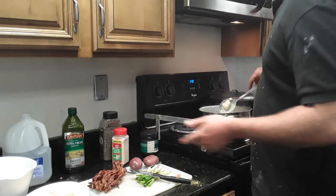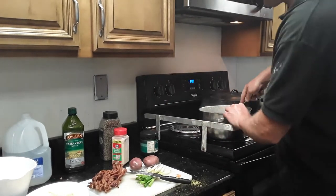Y'all are gonna have to set the phone down while I mash them up. If anybody's ever had a twice baked potato, this is similar to a twice baked potato but it's just mashed potato.